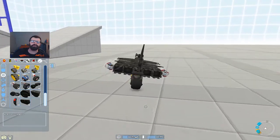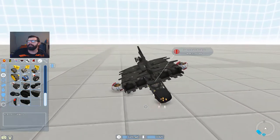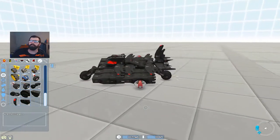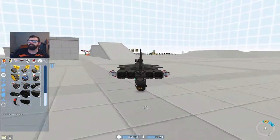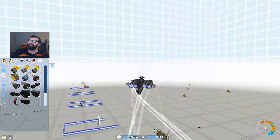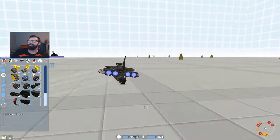We lost all our speed — we used up all our fuel. Let's get a good turn going and see if we can get a barrel roll. I'd like to be able to get one with this much thrust. Oh, look at it — oh, there it goes! We only got one full barrel roll. Oh man, that is awesome!